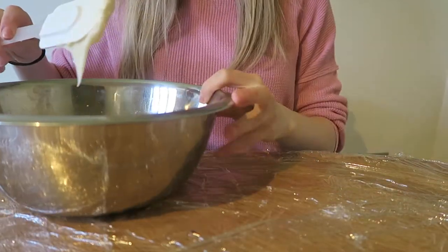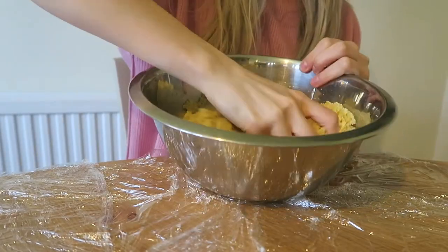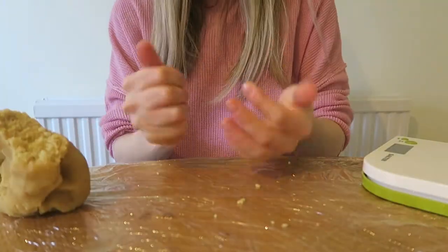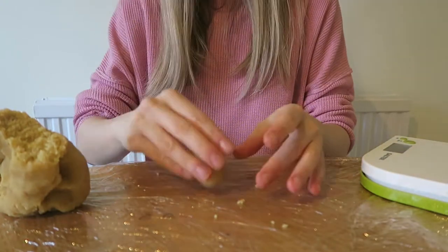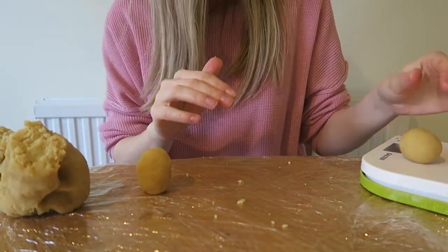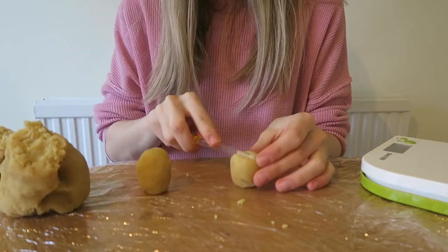I'm going to put in a big dollop of cream cheese icing, mix it with a spoon, then use my hands to get messy and start rolling it into a ball. Then I'm going to take one piece of cake mixture and shape it into the bottom half of the bunny, and take another bit to roll and shape the ears.